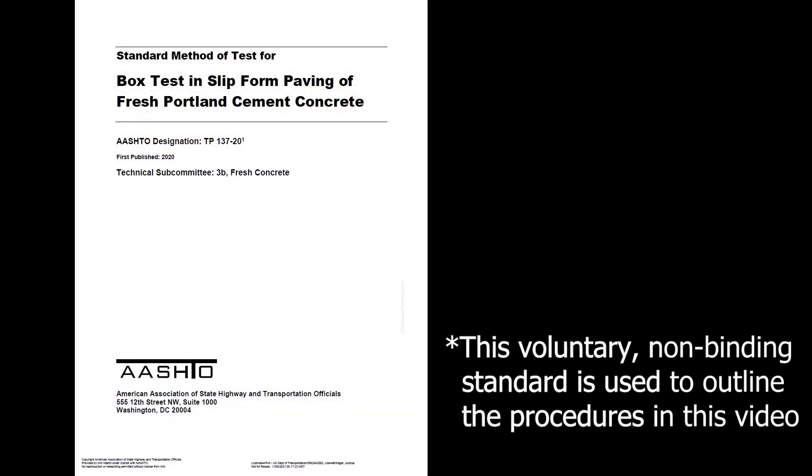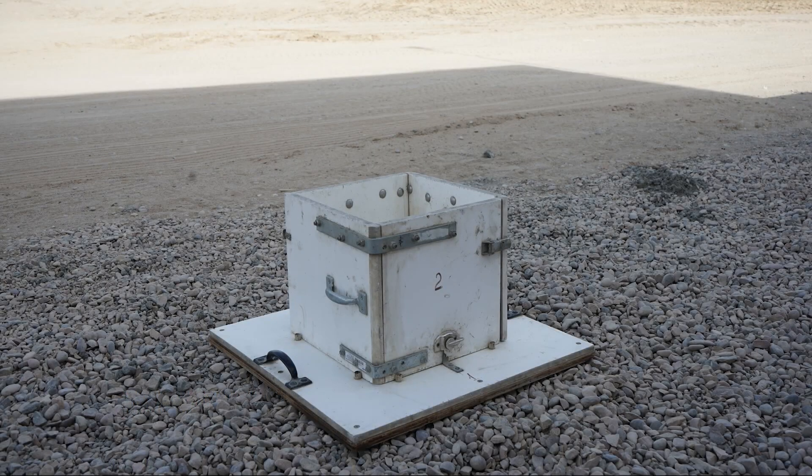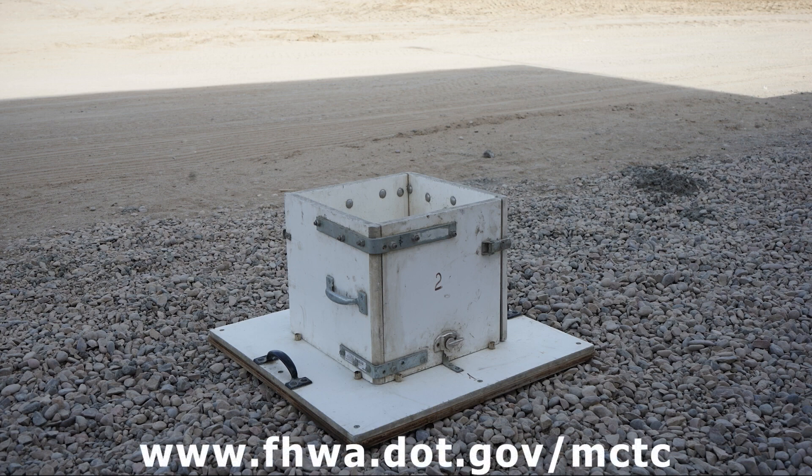This video refers to AASHTO provisional test method TP137-20. This video demonstrates how to use the box test. This device is available on loan to agencies and contractors through the FHWA's Mobile Concrete Technology Center.